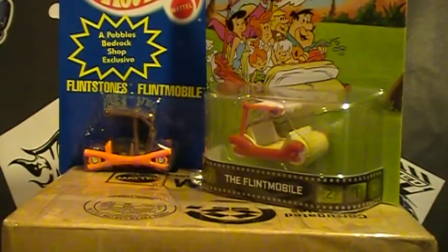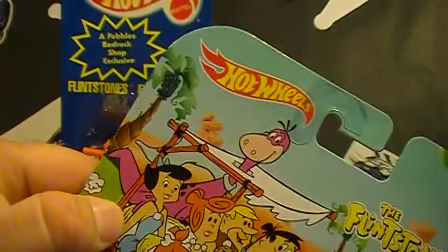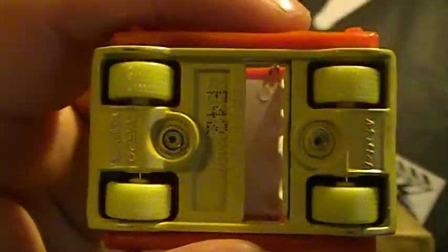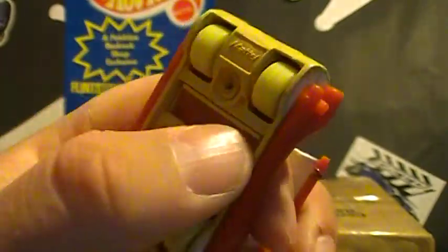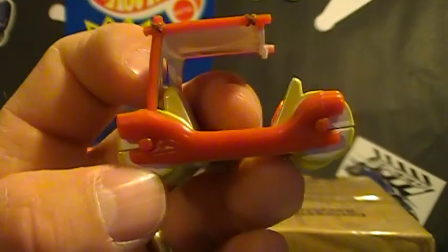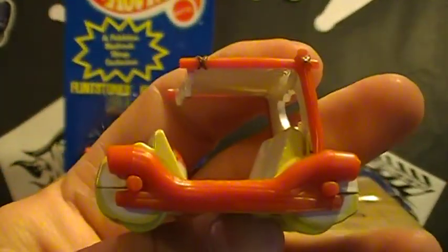Also this year, we have the Retro Entertainment Flintmobile. Let's crack this bad boy open. Oh yeah, this is made real nice. Does it still pop out? It does. Pretty cool rubber tires — real riders. You can kind of see the grooves there. They're yellow. That's pretty sweet wheels. I'm contemplating popping those wheels out and doing some sort of a custom with them. But it's all metal. Even this is made a lot better — this is nice. But that's what you would expect from the Retro Entertainment, so it should be better.